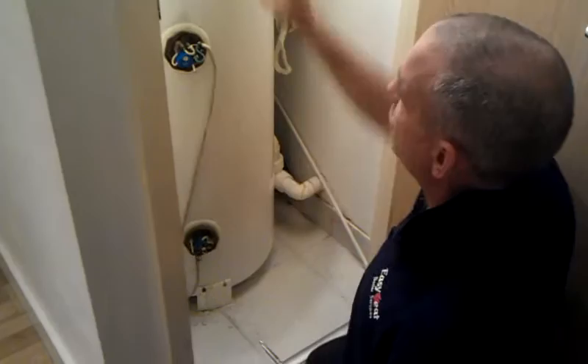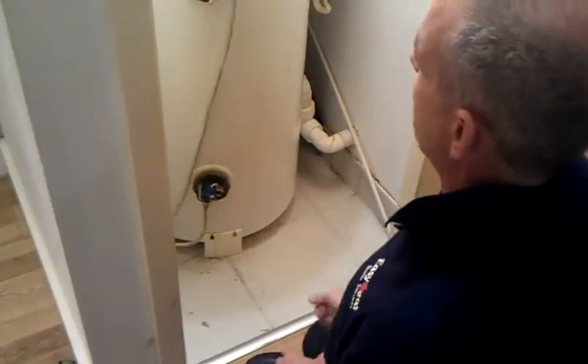Or bung a complete new cylinder in, which is made of stainless steel, which does not need anodes, because it won't split since it's made of stainless steel, not regular steel.